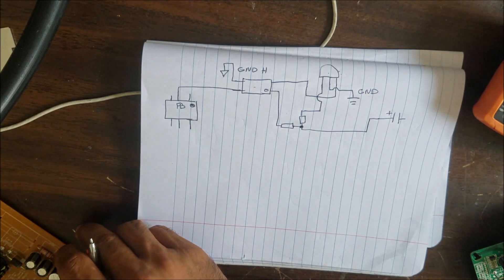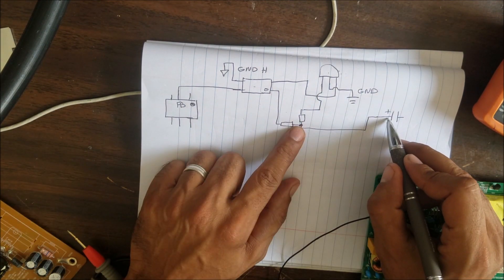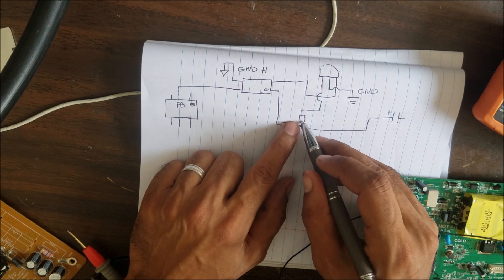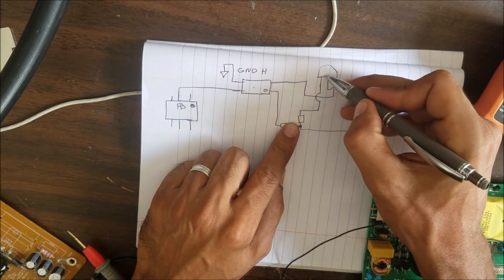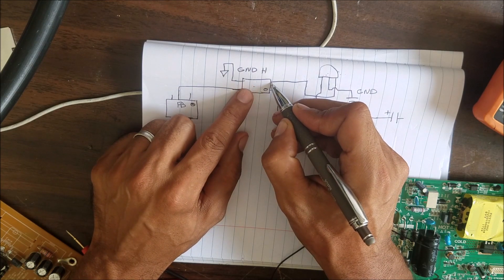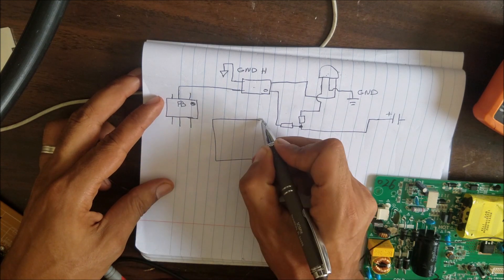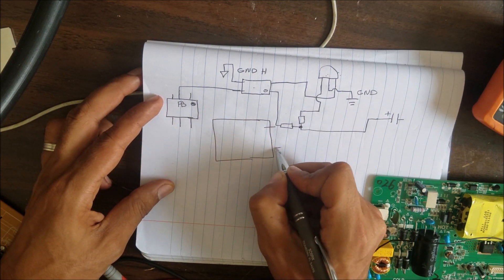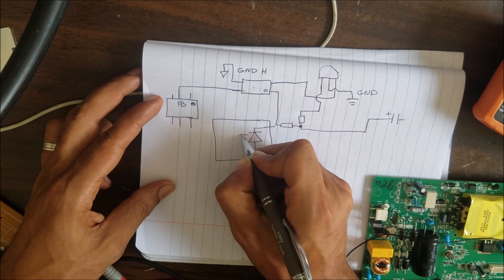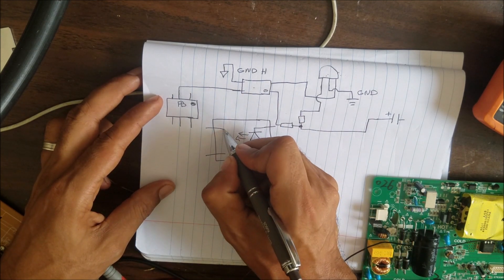The voltage here — like 5 or 12 volts — goes to this resistor and then to the zener diode. From the zener diode it goes to the LED inside the optocoupler. If we zoom in you can see there is a small LED inside.